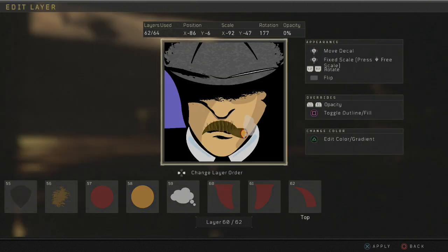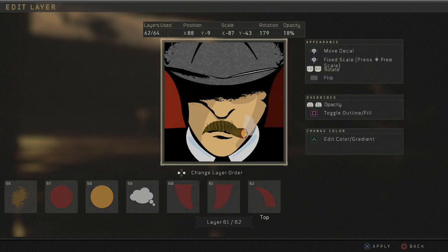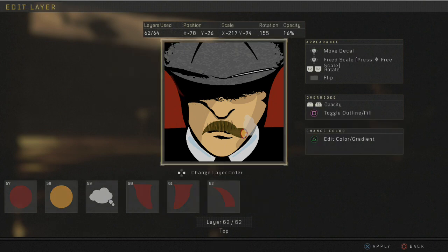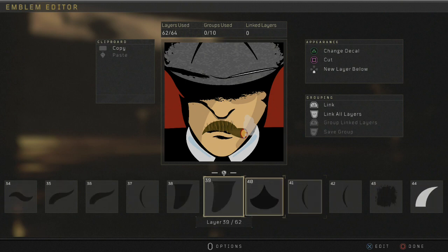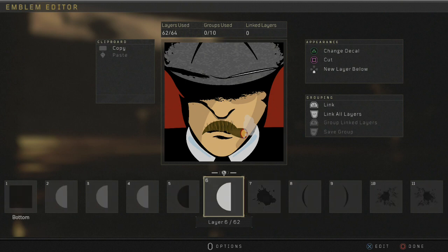Right here. Then you want to grab windsock again, make it red, put it here. Then make another red and put it here. Then get a red sharp and you want to put it here. And that's it — that is my Arthur Shelby emblem. I hope you guys enjoy it.